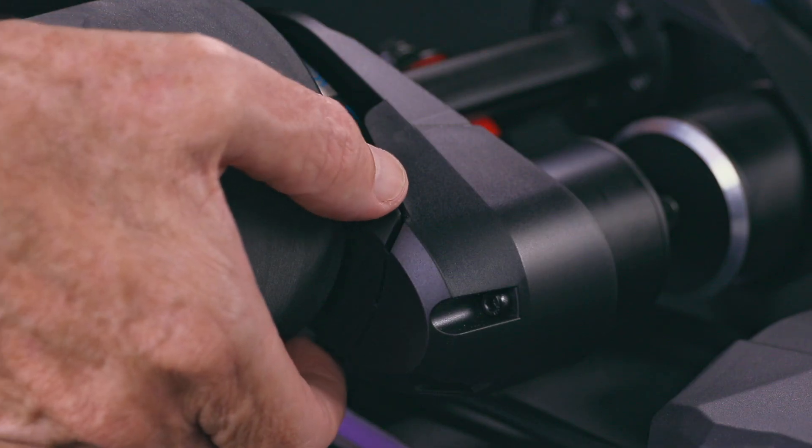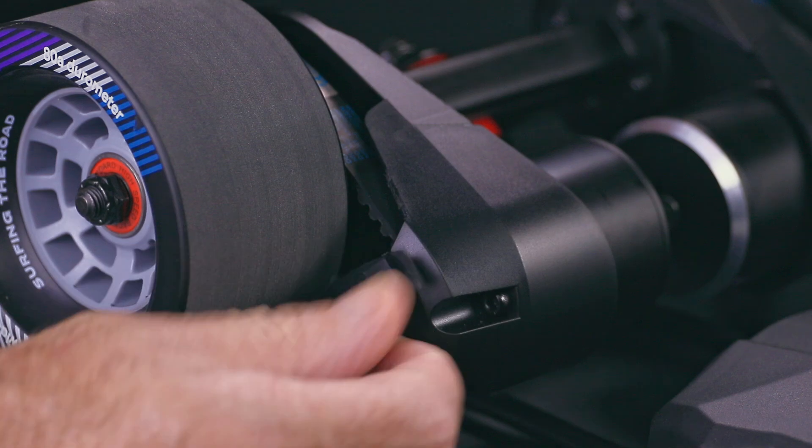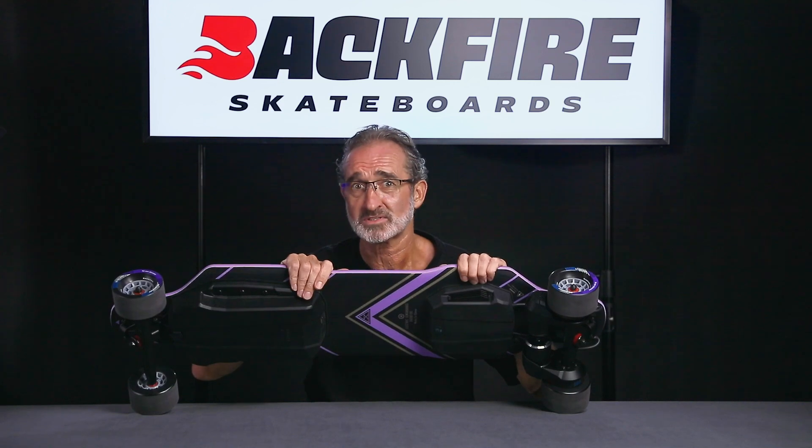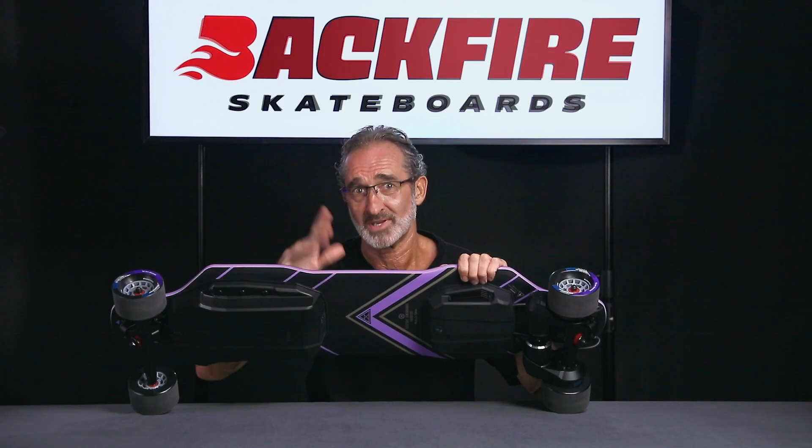Let's not overlook a small detail — this is the protective motor cover at the rear of the longboard. This cover can be easily removed if you want to switch to wheels of larger sizes. Well, that's all for now about the fabulous Zealot S2. Let's go skateboarding!